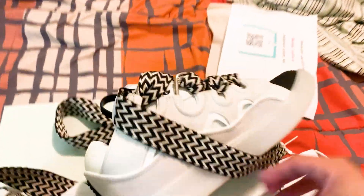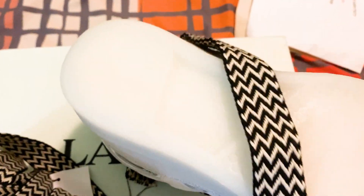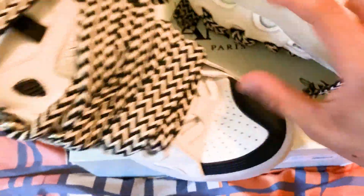I pretty much showed every angle of the shoe. Of course, the bottom is going to say 'Lanvin' right there — I want to make sure I don't miss that. You can barely see it even up close, but it's still there.